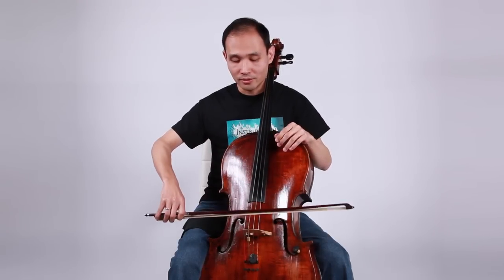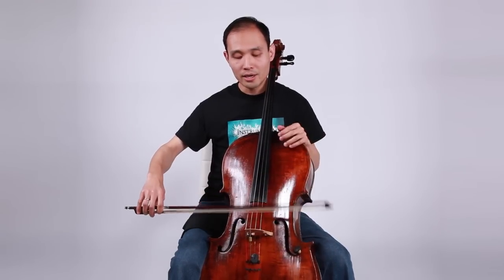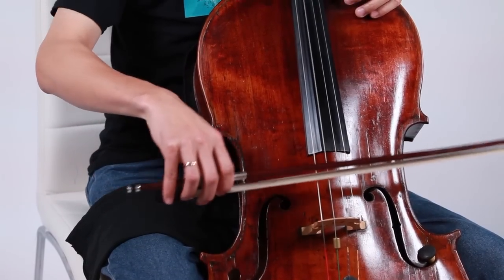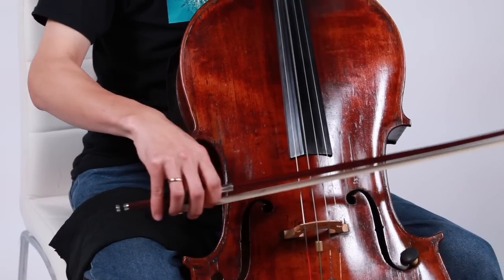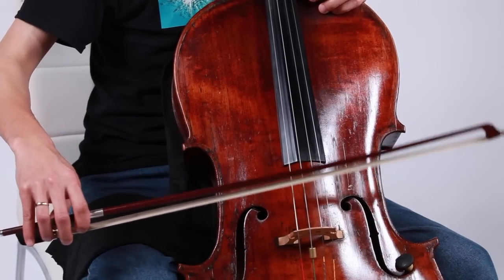Make sure your hand is very very loose, very relaxed, and don't hold the bow too tight. Otherwise you won't feel any bounce. Hold the bow really really loosely and just let the bow bounce on the string naturally. And then you can add a little bit of movement from right to left. You can move the bow close to the frog to get a little more solid forte sound, or away from the frog to get a little more gentle piano sound.